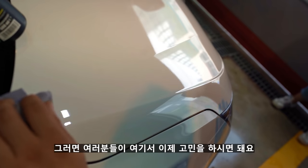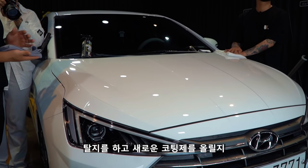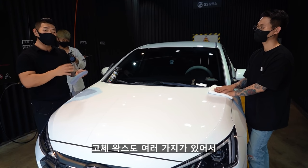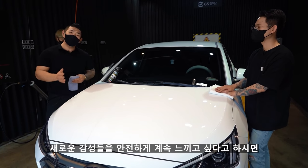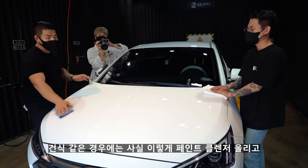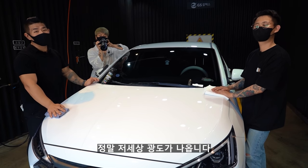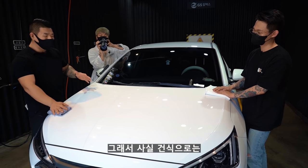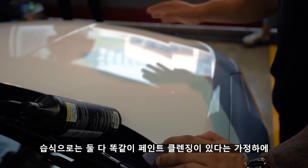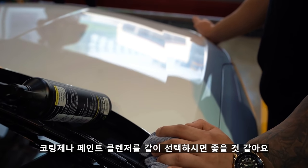여러분들이 고민하시면 돼요. 페인트 클렌징을 한 번씩 해줄 건데, 탈취를 하고 새로운 코팅제를 올릴지, 아니면 자주 코팅제와 왁스를 바꿔주면서 새로운 감성을 안전하게 느끼고 싶다면 건식 페인트 클렌저를 선택하시면 돼요. 건식은 페인트 클렌저에 글레이즈, 고체 왁스까지 올려주면 정말 저세상 광도가 나옵니다.